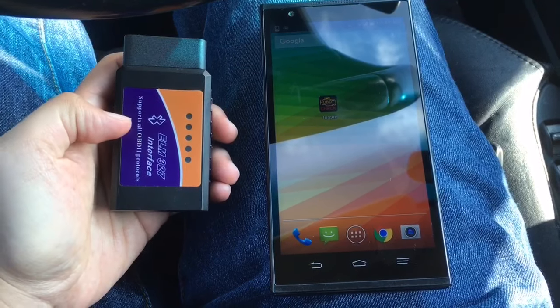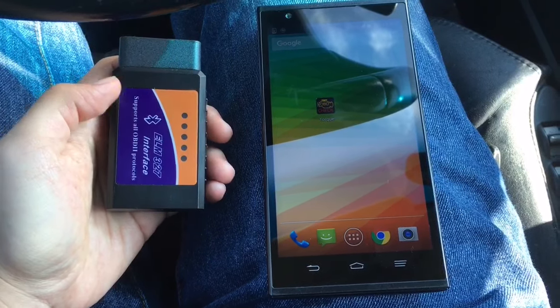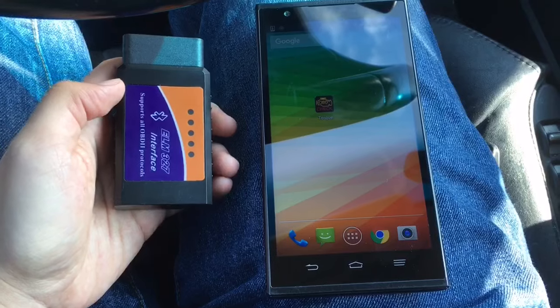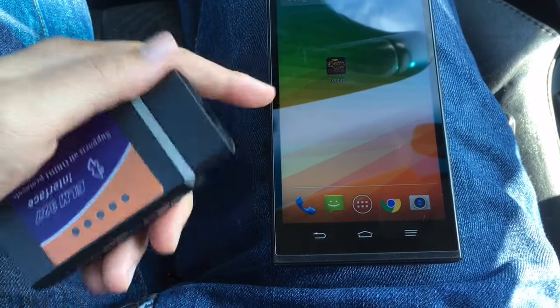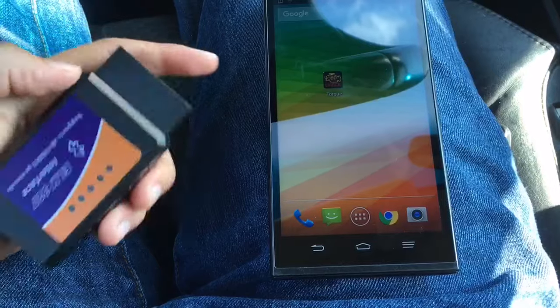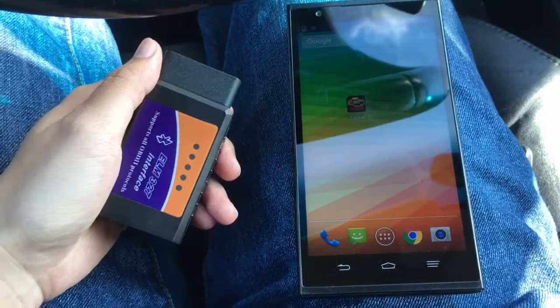Right here I have the ELM-327 interface, which is an OBD reader Bluetooth, and I have the OBD Torque app right here. I paid ten bucks for this and ten bucks for this app. The first thing you want to do is take your OBD reader and plug it into your OBD socket right here like this.